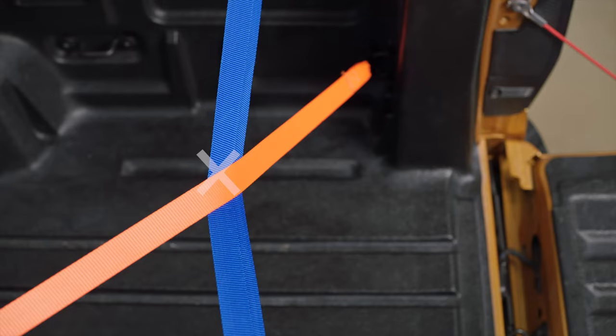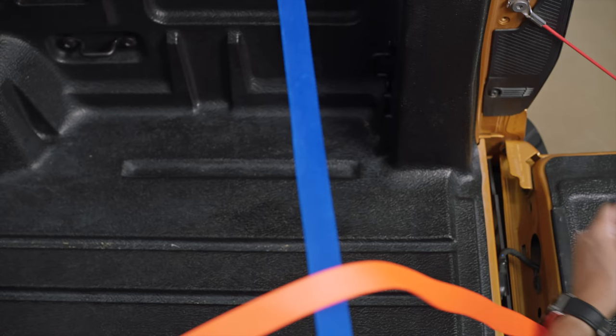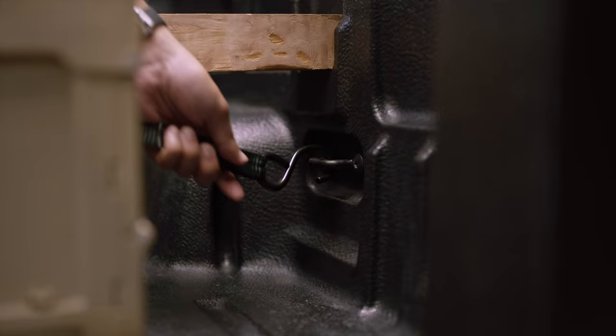When strapping down multiple items, ensure you are not tightening one strap against another. This puts undue pressure on the cargo and may cause the straps to loosen during your journey. Instead, anchor off a different tie down hook or, if fitted, move a cleat to a better position.